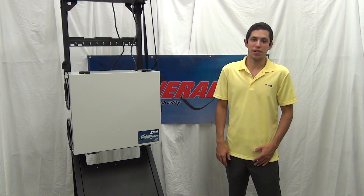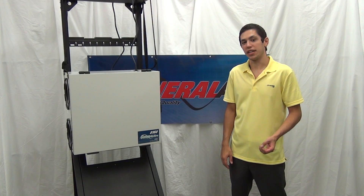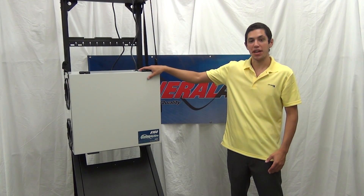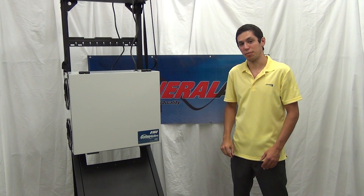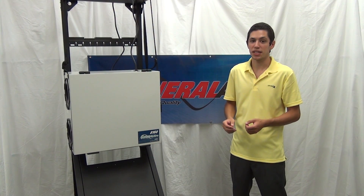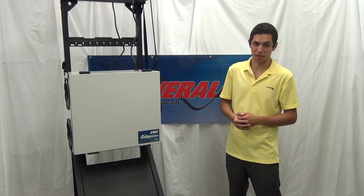Hi, I'm Art Redner and I'm here with General Air today to show you how to perform the maintenance on your HRV or ERV system. HRV stands for Heat Recovery Ventilator and ERV stands for Energy Recovery Ventilator.